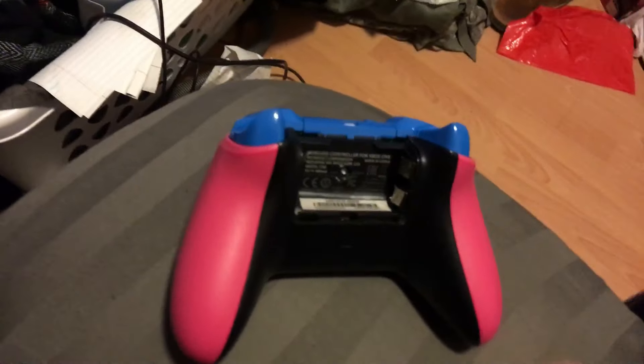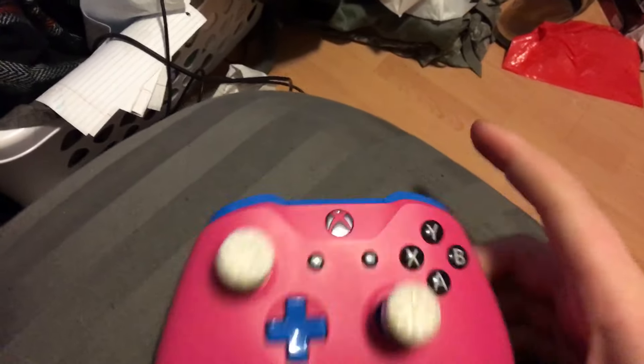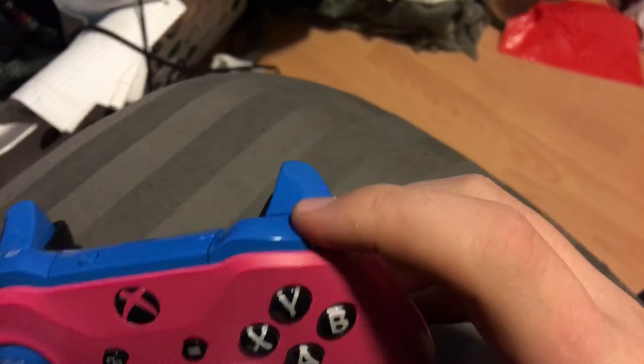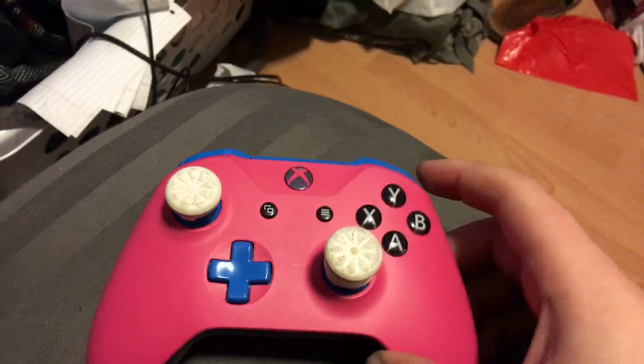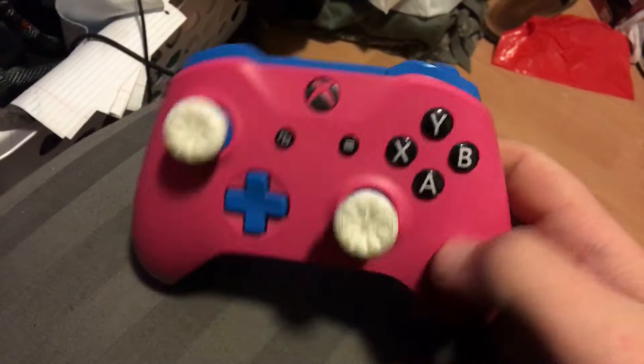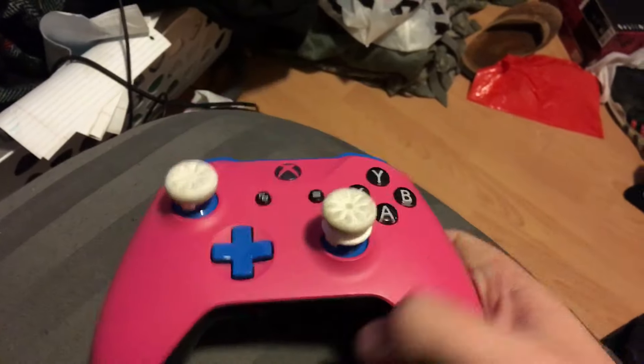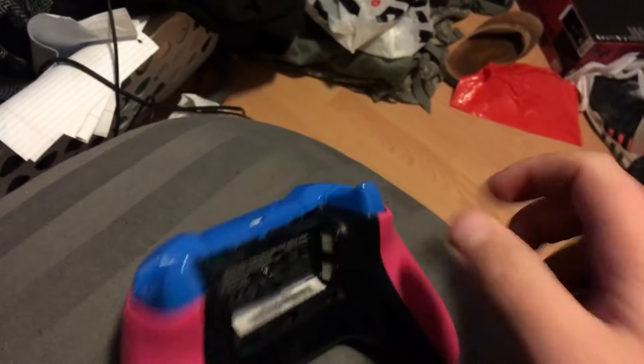Hey guys, so I just had a problem with my Xbox controller — I dropped it and the RB button just would not click anymore, it was just stuck in. I looked at a bunch of videos trying to figure out how to fix it and they told me to take off the back and everything, and I didn't really want to do that. None of them were working, so I tried this on my own and it seemed to work, so I thought I would share it with you guys.